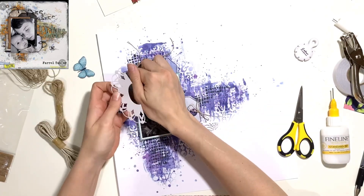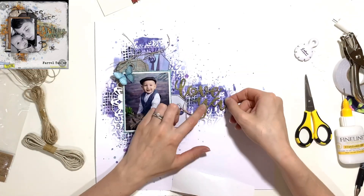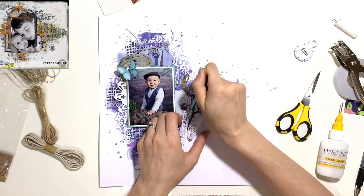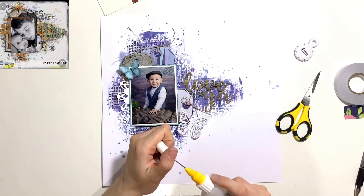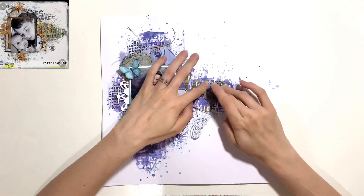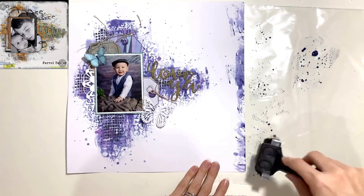I've placed my tags in the same position as the original layout — two at the top and one peeking out on the right-hand side. The original is embellished quite lightly with just the tags and what looks like corrugated card under the photo, but I wanted to bring in a few more bits — the die cuts, the butterfly. I've also used an old wood grain chipboard for my title which says 'Love Ya,' placed in the same position as the original.